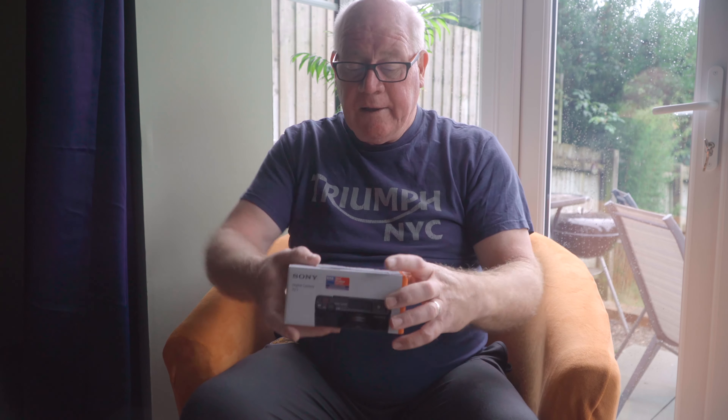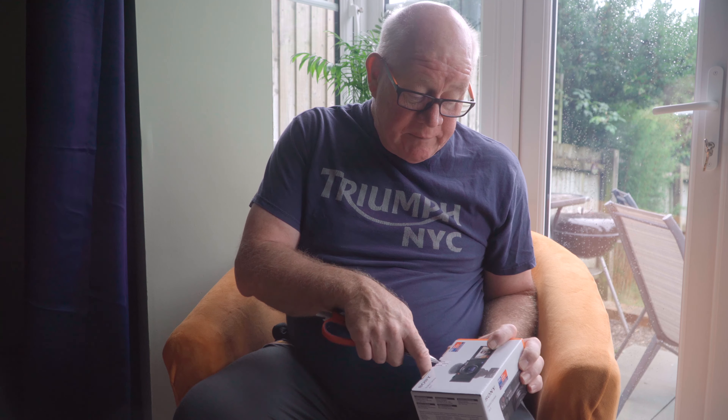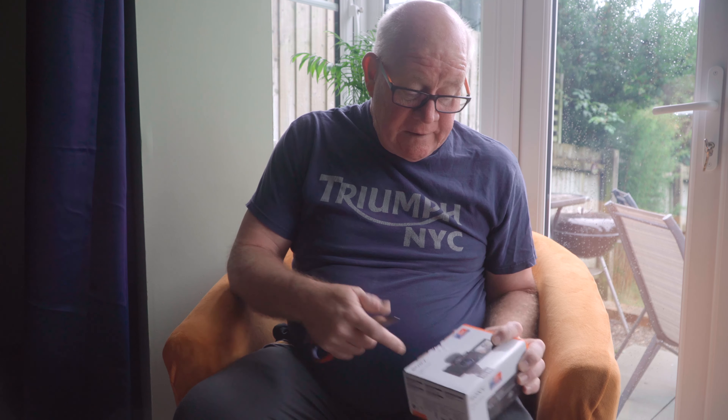And here we have it, the ZV-1. Let's open up the box and see what we get inside. We get a little pamphlet telling us we can have an extended warranty, so that's quite handy. We need some form of sharpness because there's a little bit of seal on it, so let's open that up.